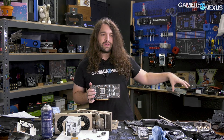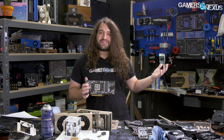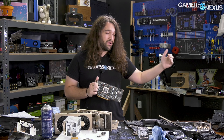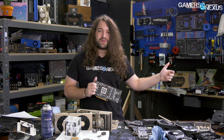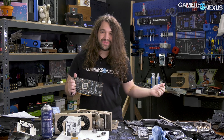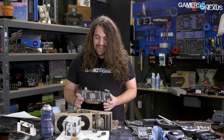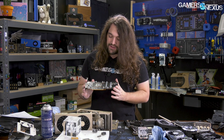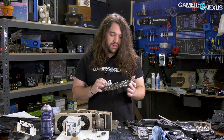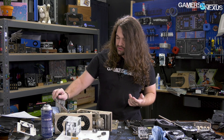The issue seems to be communicated from someone at the factory — which MSI does own — through management, through a PM, through PR, and then to us. Who knows what the original statement was. But at the end of the day, they've improved it to the extent possible without fully retooling the card, and that's all you can really ask.